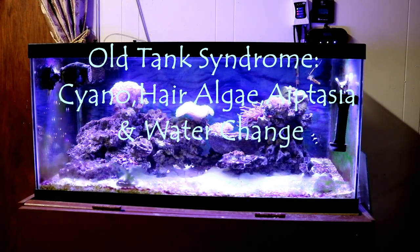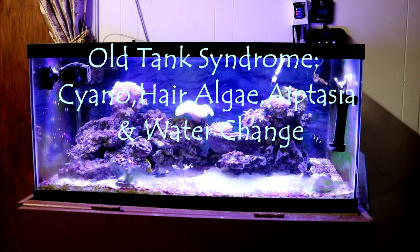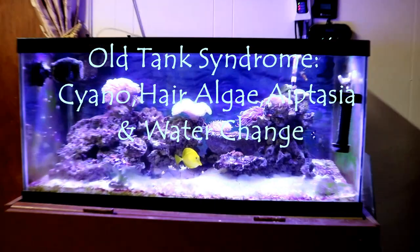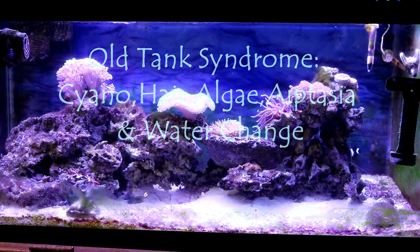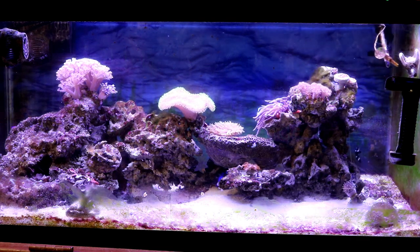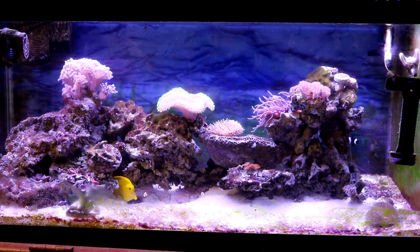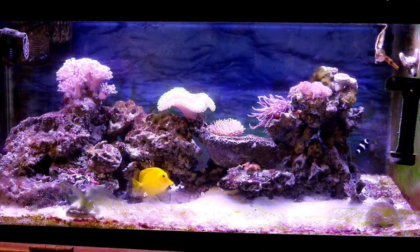Hey, what's up YouTubers, welcome to my channel Mr. Reef Buster. I'm your host Monty. Today we're gonna talk about old tank syndrome. I'm currently having cyanobacteria in my tank, hair algae, and aptasia. I'll be showing you guys how I remove most of them by doing a water change, which I haven't done on this tank in a while. As you can see, the tank has cyano all over it, aptasia growing everywhere, and some red hair algae.